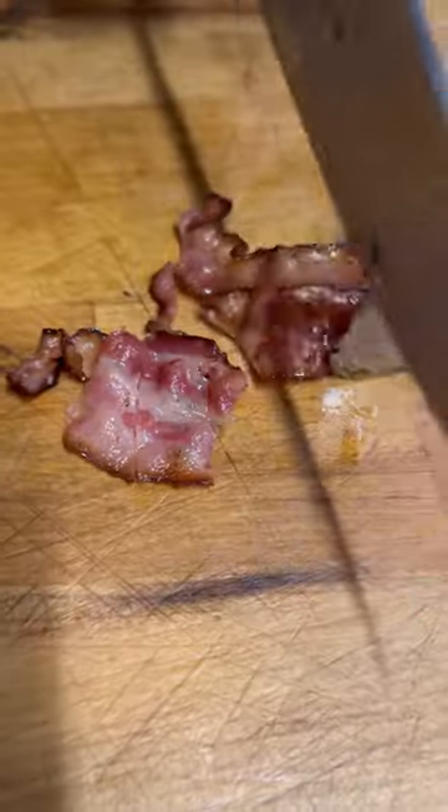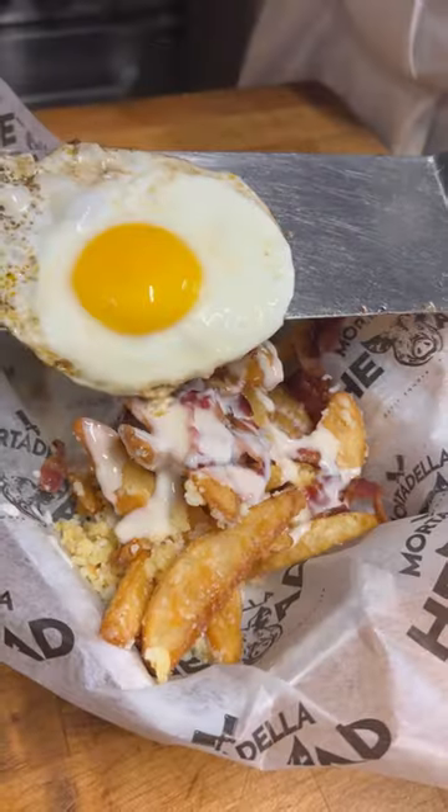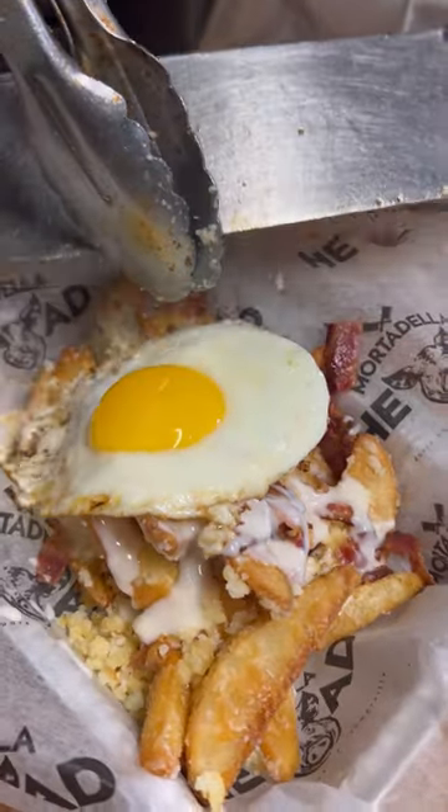They say they're getting sick of the guanciale over there, so they're starting to use real bacon. Gooey cheese. Finish it off with a beautiful sunny side up egg on top.